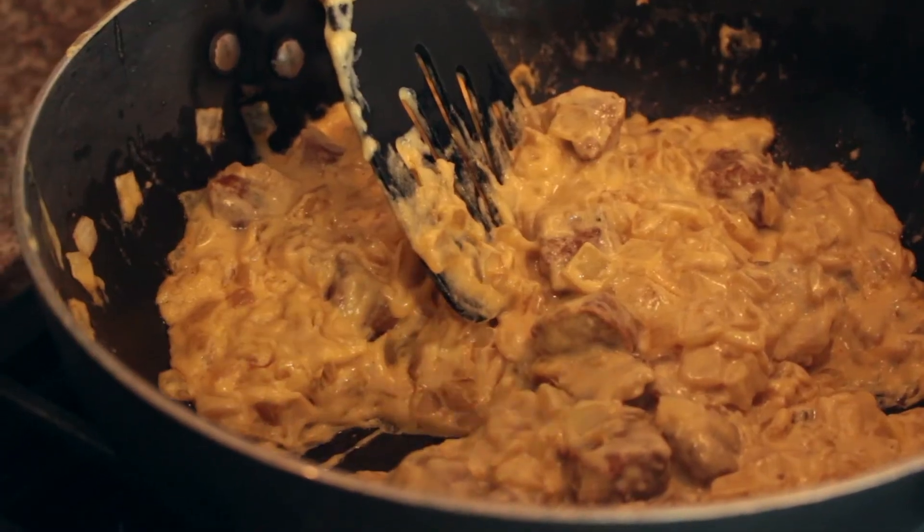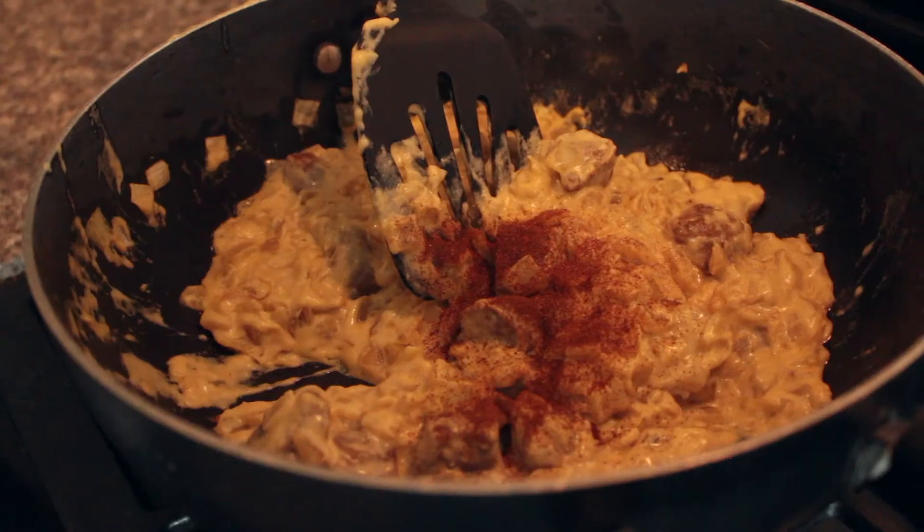We're gonna pour in some spices — chili powder, some cumin, some paprika, and then other things to taste.